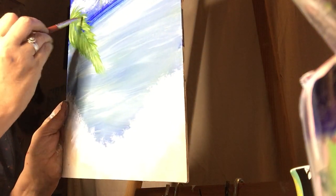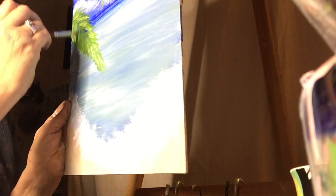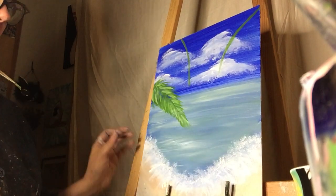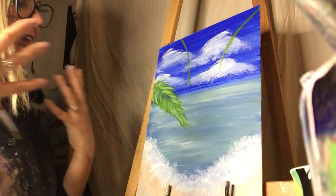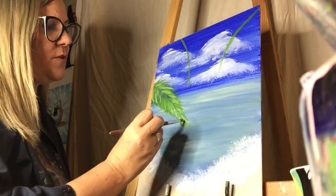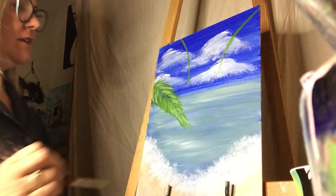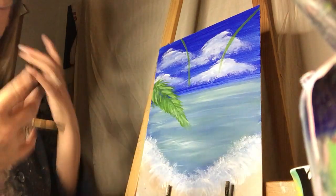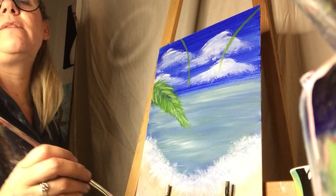I just lightly blended it in a little bit. This is a simple painting, but you can sit and add to it and do so much more. I'm just showing you the basics, but you can make it yours — bigger and more beautiful.